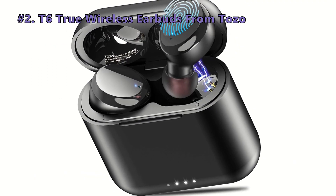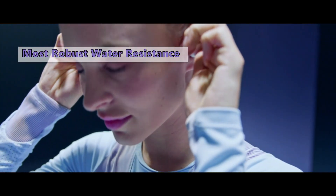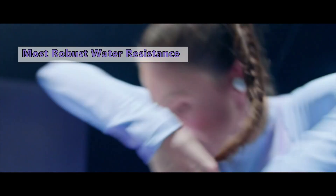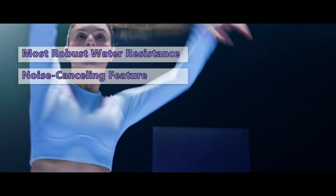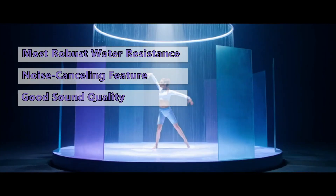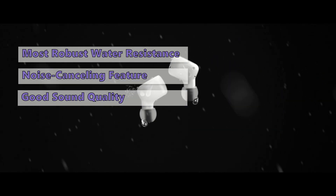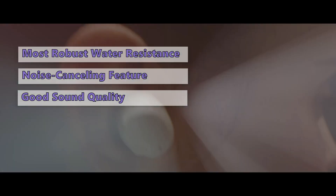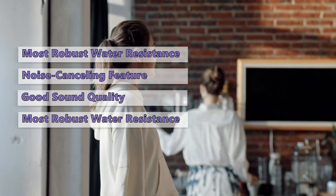Number 2 on our list is the Tozo T6 True Wireless Earbuds. The Tozo T6 has a truly wireless design with some unique features that make it stand out from other earbuds. For instance, there is one small bud on the left side for discreet listening and another larger one on the right to provide better sound quality. In addition, they feature a noise-cancelling feature that reduces ambient noise. They're also straightforward to use, even for audiophiles. All in all, the Tozo T6 has some pretty unique features — this is an earbud you can wear while exercising or watching TV. If you're looking for a compact set that fits well and has plenty of attractive features, these are a good choice for most.